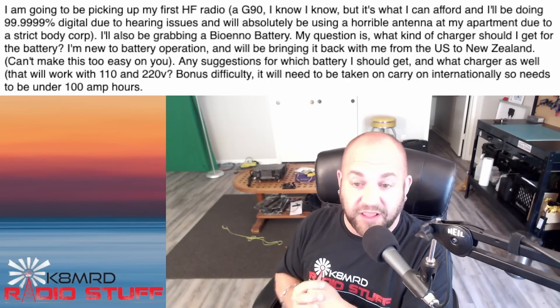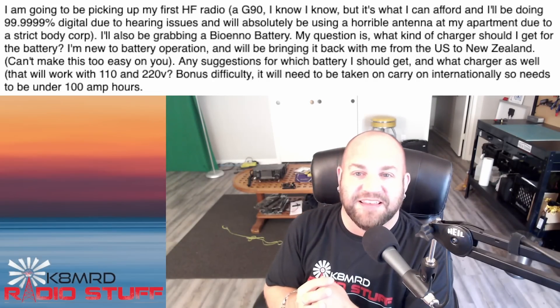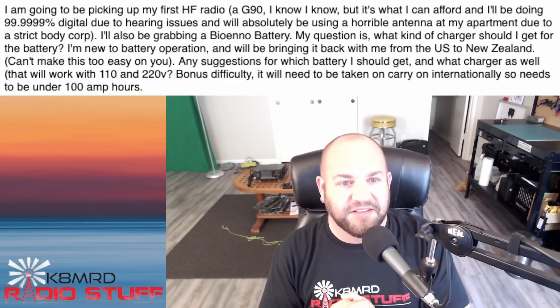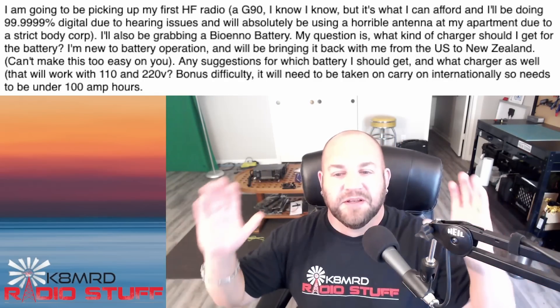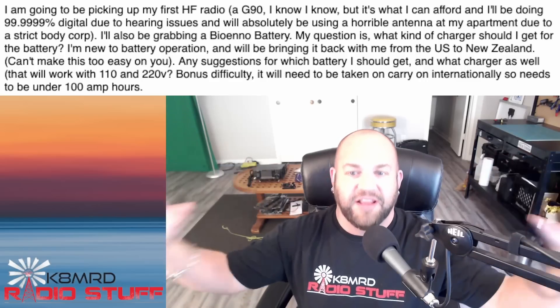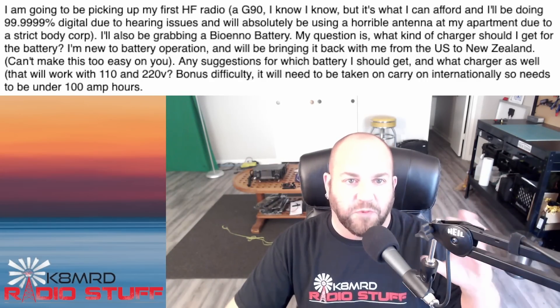They also need a charger that works with 110 and 220. So, needs to be under 100 amp hours — let me correct you there: 100 amp hours is a ginormous battery. First off, kudos for wanting a BioNO — I absolutely recommend BioNO.